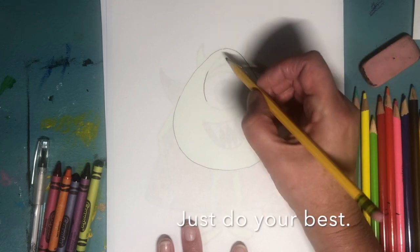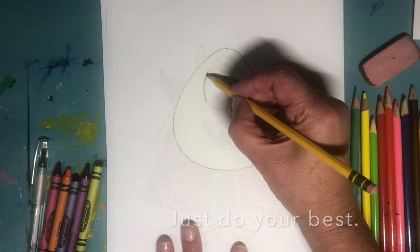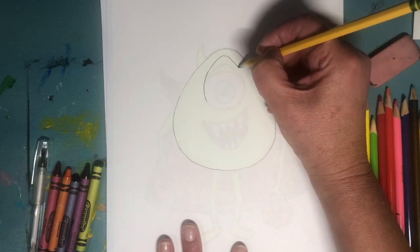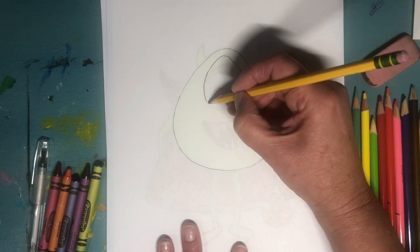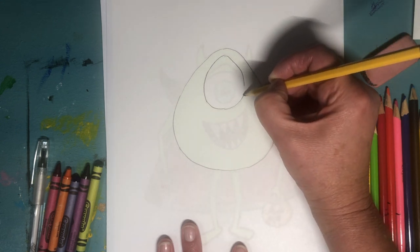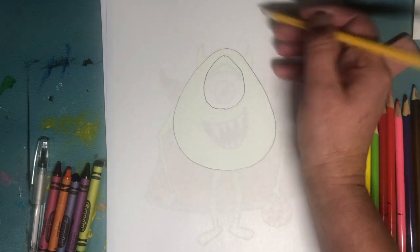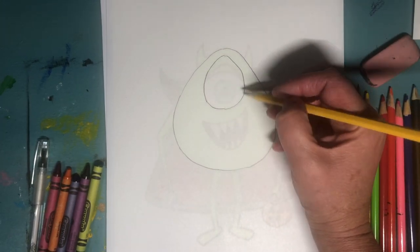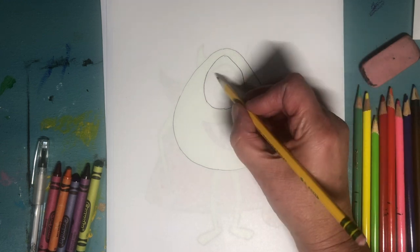Everybody's still gonna know that it's Mike Wazowski because of his very distinctive features, like the fact that he has one giant eye and he's a green monster. So inside the triangle-circle shape, I kind of drew another triangle-circle shape.